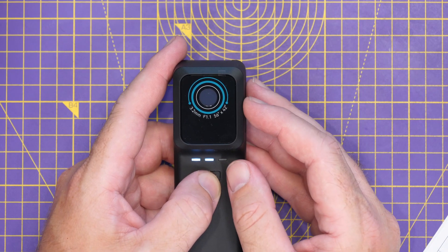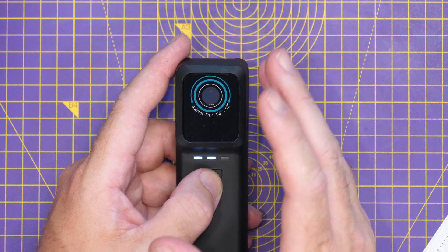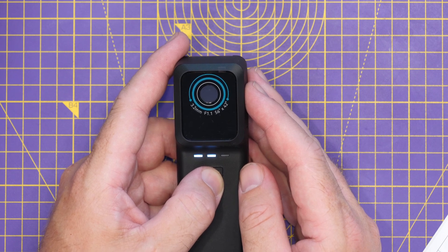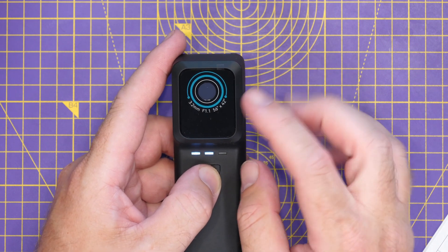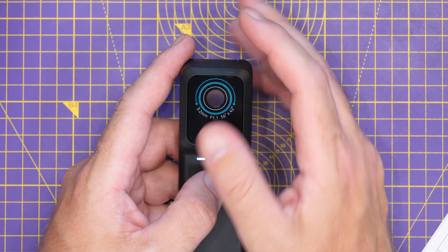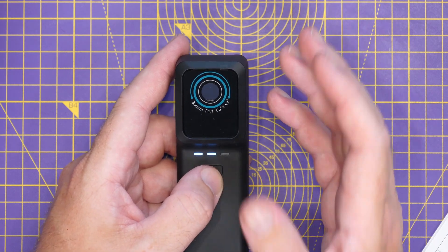The specifications of the thermal imager are as follows: it has a resolution of 256 by 192 — pretty much the same as everything we've seen on the channel. It features a pixel pitch of 12 micrometers, a wavelength range of 7.5 to 40 micrometers, and a frame rate of 25 Hz. It has a focal length of 3.2 mm and a lens aperture of 1.1. This one has a fixed focus lens; there is a pro version with a variable focus lens, but that means you won't be able to get in as close for electronic repair work.